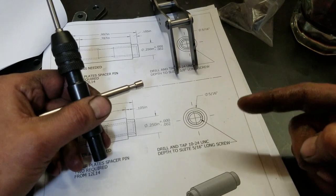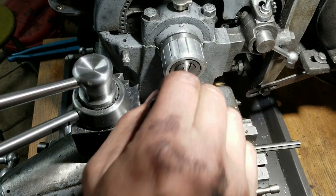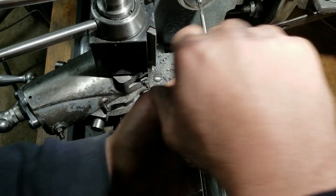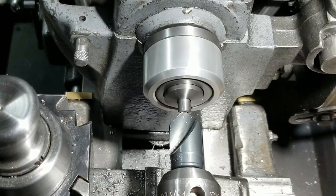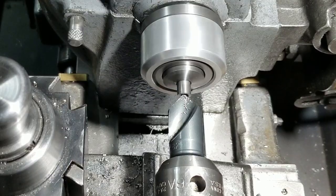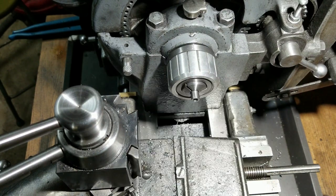So: correct tap drill size, check. Good tap with a floating tap holder, check. Lube, check. That is so much easier, oh my god. A little chamfer — fairly large chamfer. Just really don't want to overdo it and have a knife edge there — that's probably okay.